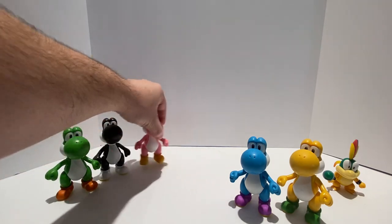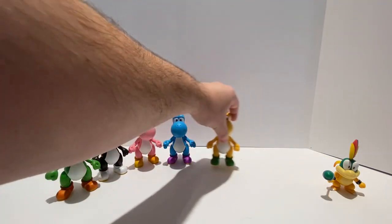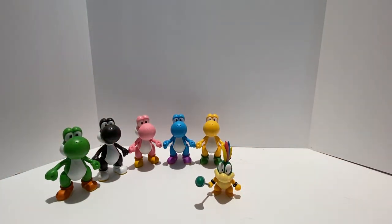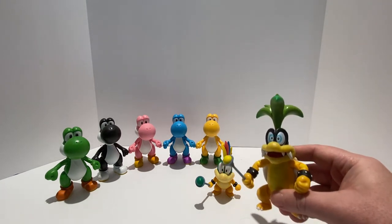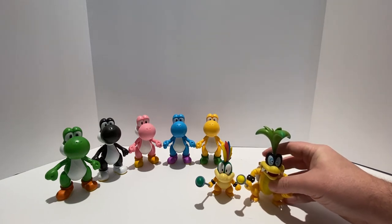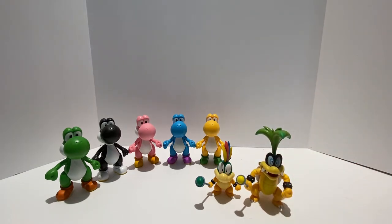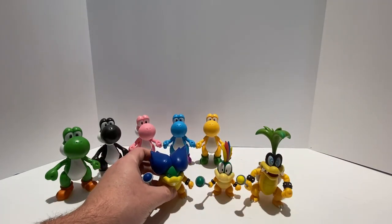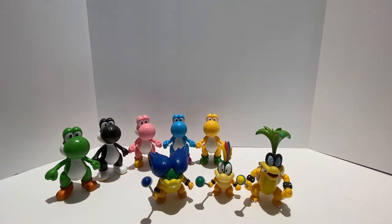Here's our family of multicolored Yoshis. We'll bring Lemmy Koopa back in for a fun comparison, along with the rest of the 4-inch scale Koopa Kids we currently have from Jakks Pacific — the 4-inch Iggy Koopa and the 4-inch scale Ludwig von Koopa.